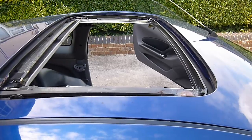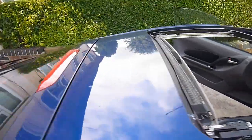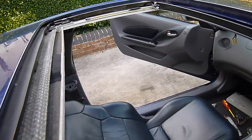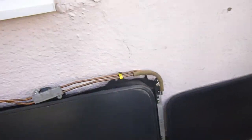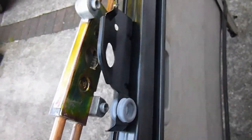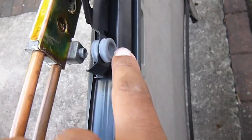I've taken the glass out of the panel — that makes it a bit lighter and easier to get out. This is the new one, well the second-hand replacement. You can see the tubes are in much better condition. This is what I was on about — the motor area.